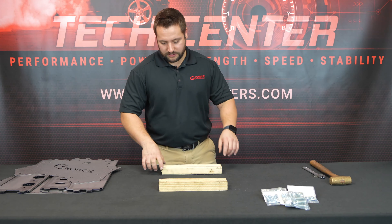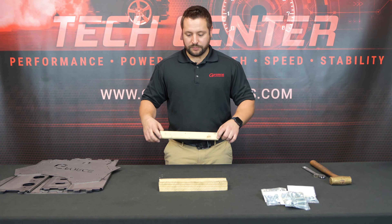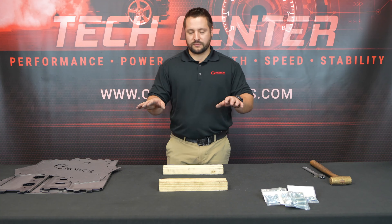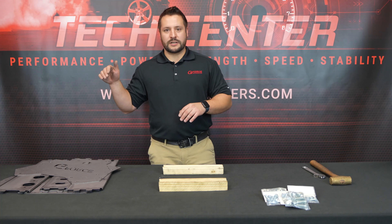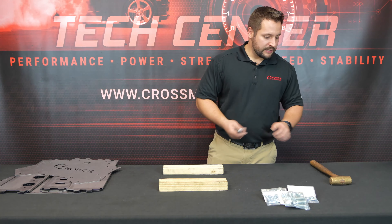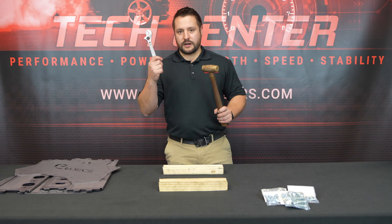A couple things to note before we get started: it's a good idea to have a couple pieces of wood to elevate the bottom plate surface from the table so that your tabs can slide through the slots. A couple tools that you'll need is a hammer and a crescent wrench.